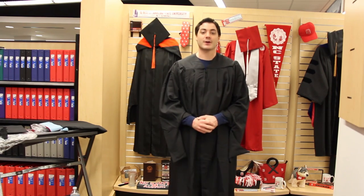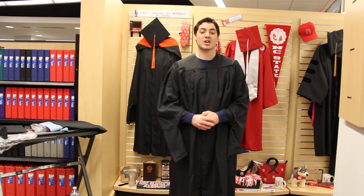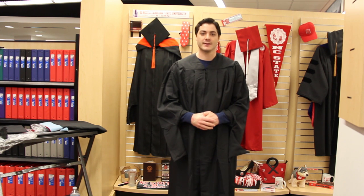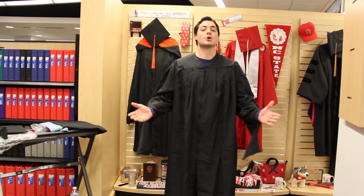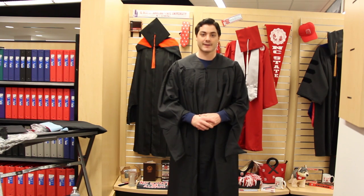Hello. My name is Benoit Savorn, a current graduate student in the College of Education here at North Carolina State University. I'm here on behalf of the Graduate School today in Wolfpack Outfitters to show you how to properly put on your master's regalia.